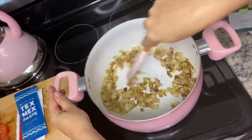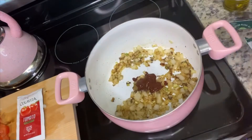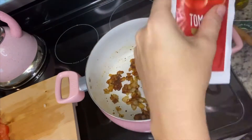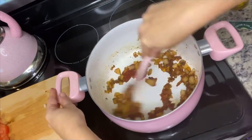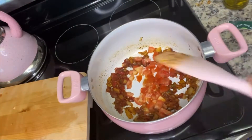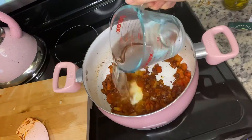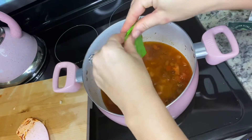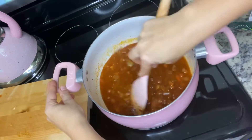Then we're going to stir in the tomato paste and the Tex-Mex paste, cook that until it's a little dark, and then add in the diced tomatoes. After that cooks for about a minute, we're going to add in one and three-quarter cups of water, the stock concentrate, give that a good stir, and then add in the beans along with a quarter cup of the reserved bean liquid.